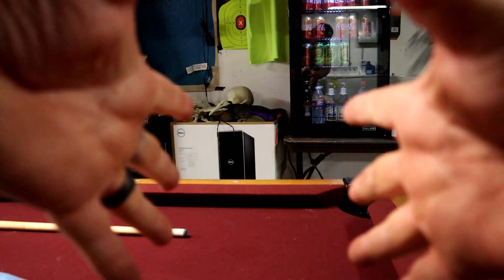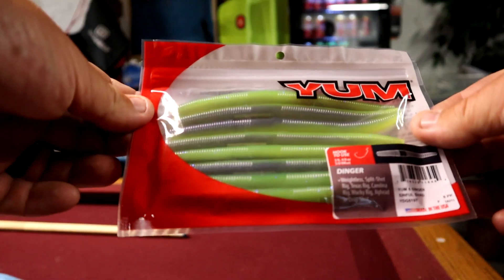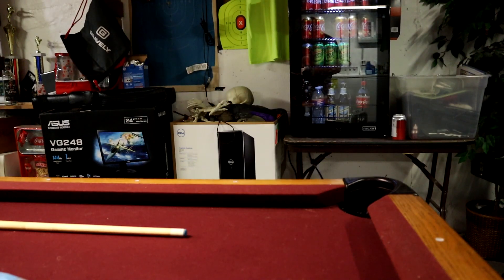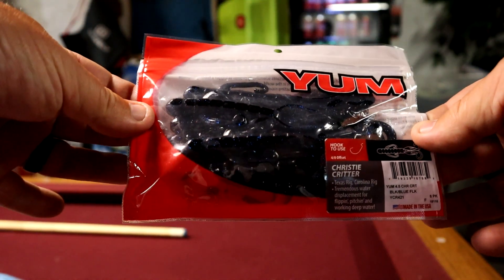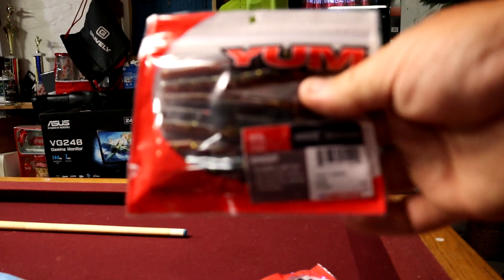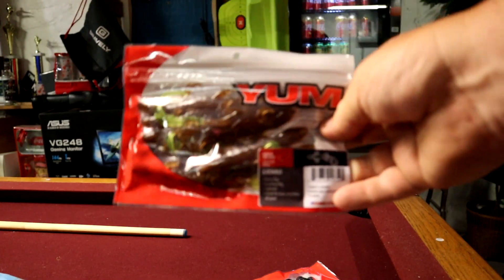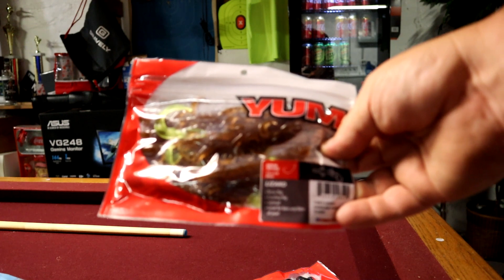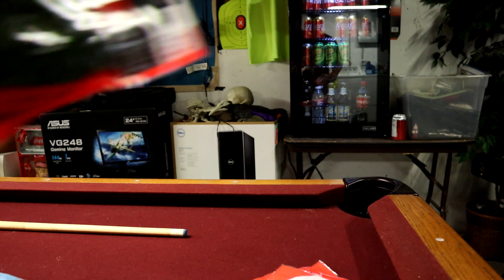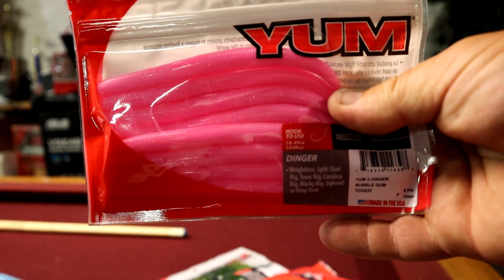Now for the Bass Pro Shop box. They had Yum Baits on sale for like a dollar and some change, so I just picked up some different Senko-style baits — just Yum Dingers in cool colors, blue and green chartreuse. I got some Christie Critters, the big one, seven inch. I haven't fished these much but I love creature baits. I also got some Yum Dingers in the smaller four inch. Got some Yum worms, brown chartreuse tail — I do killer with these at Lake of the Ozarks and ponds. And then I got a couple other packages of different colors of the Christie Craws and the pink. Pink's going to whop them.